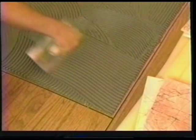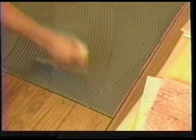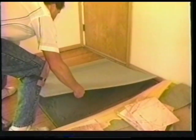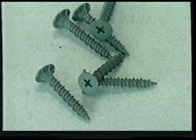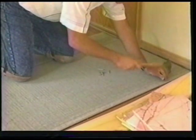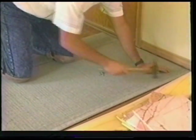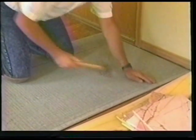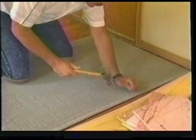When installing Wonder Board over a wood subfloor, first spread a mixture of thinset mortar mixed with acrylic mortar admix over the wood surface. Place your Wonder Board over the mortar and fasten it down using either one-and-a-half-inch galvanized roofing nails or one-and-a-quarter-inch wafer head screws with corrosion-resistant coating. Place the nails or screws every six to eight inches apart throughout the entire surface. The Wonder Board panel should be one-eighth to three-sixteenths of an inch apart.